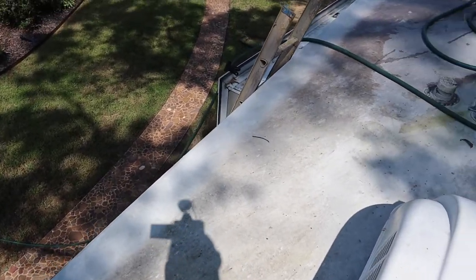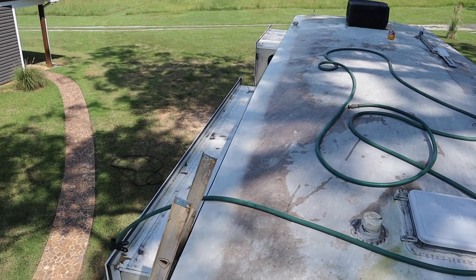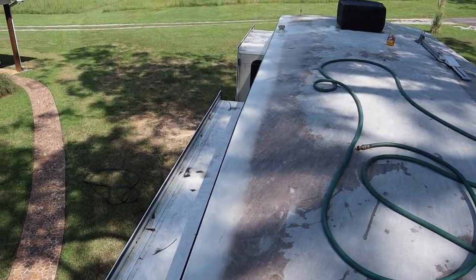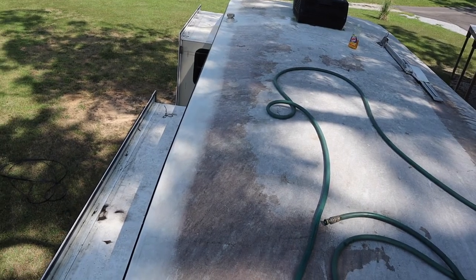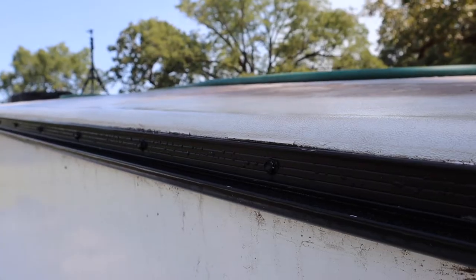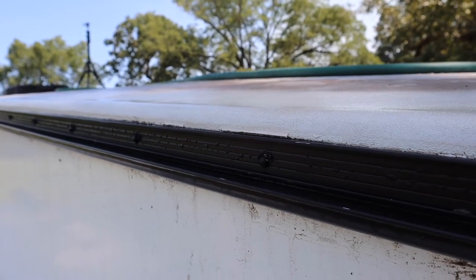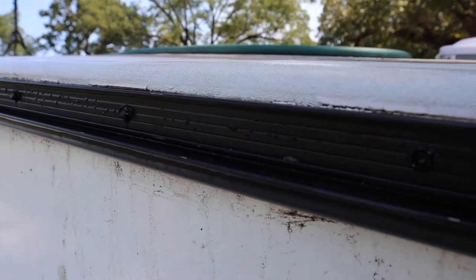Okay, that has this side cleaned as good as I'm going to do it. It's got to dry - I'm going to let it dry overnight. It's too hot out here to be working anyways. But you can see what it looks like when it's clean. It's still in pretty good shape. This is how it looks from this side. Turned out pretty good.